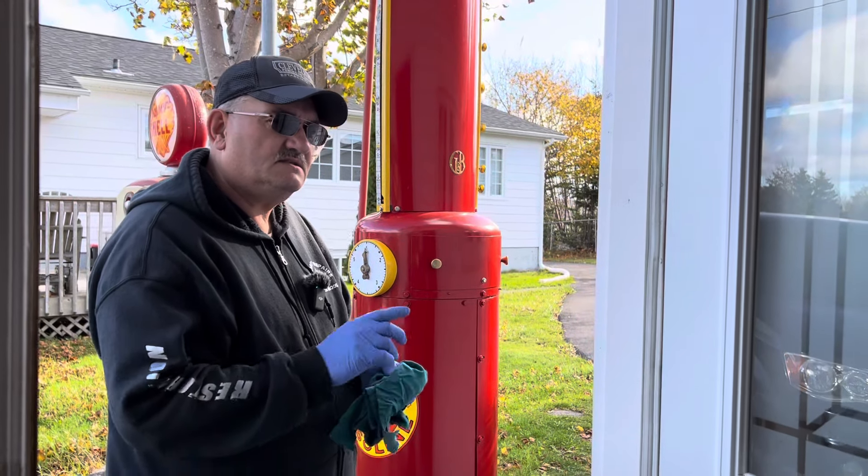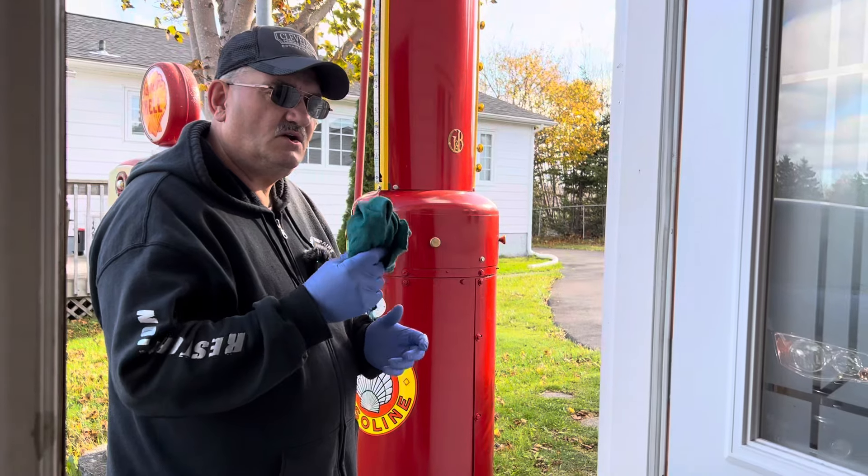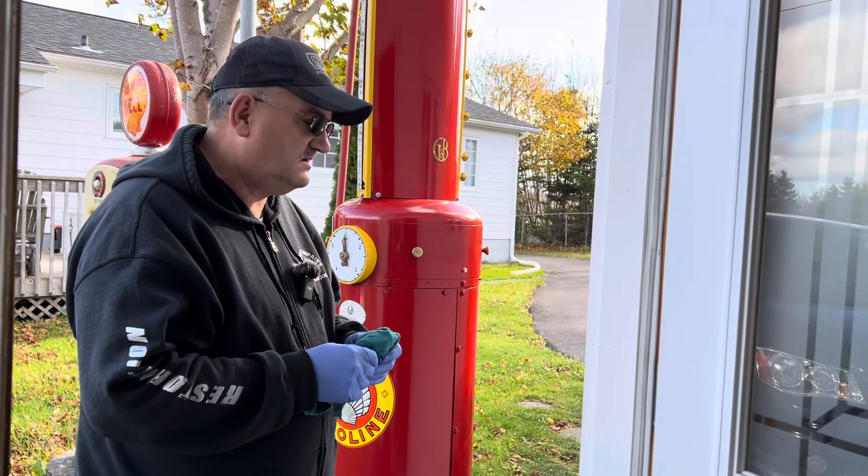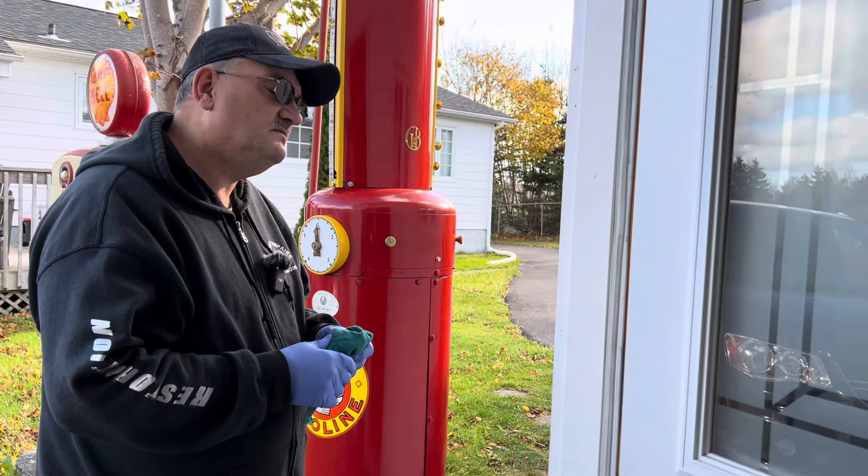Hello YouTubers, I got some tips for you on a snowblower on our Kubota — something to look out for just before the winter. Let's go have a look.